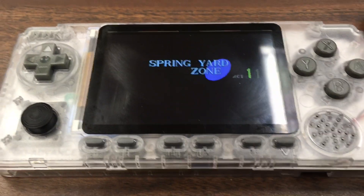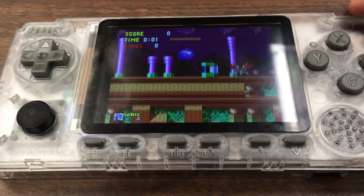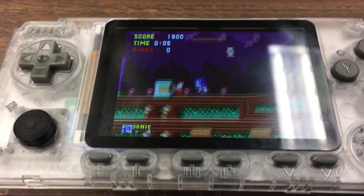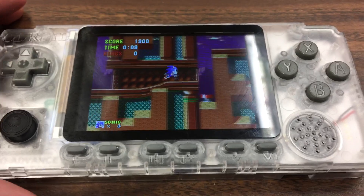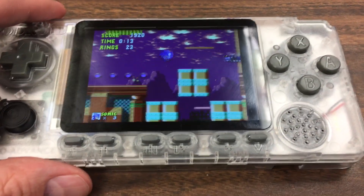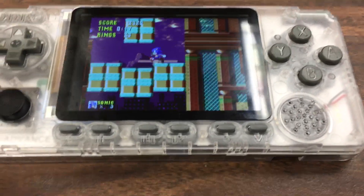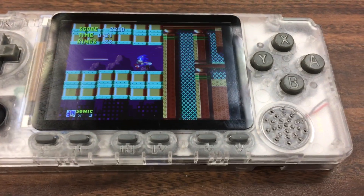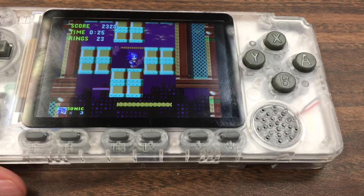I wanted to share my thoughts and review about the assembly of the Anbernic RG Advance. This is a brand new handheld system — basically an emulation machine. I learned about it from Eta Prime's videos on YouTube, and he highly recommends it.